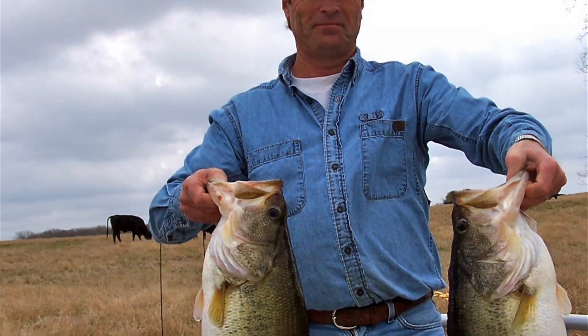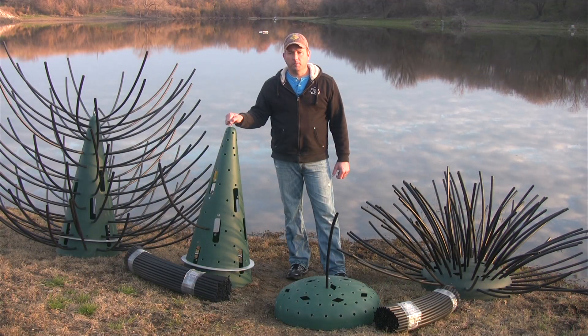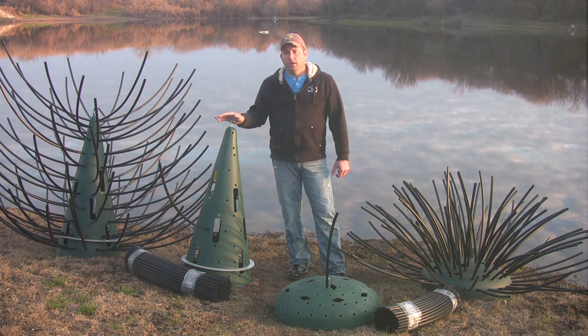If you want to raise trophy bass and crappie, adding structure has to be part of your management plan. You're going to need deep water structure like our Honey Hole tree so your larger fish don't have to chase their meals and burn up energy to feed.